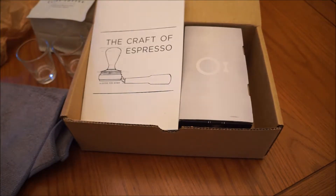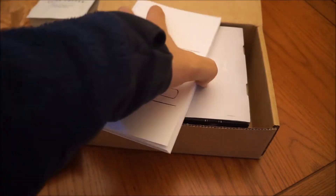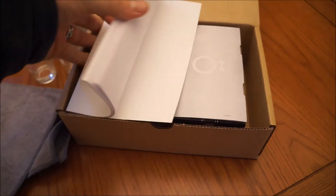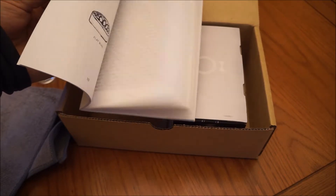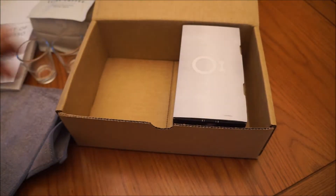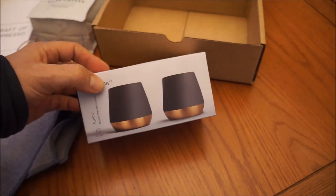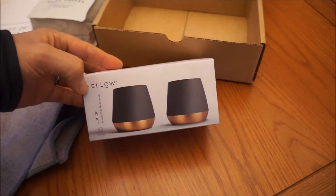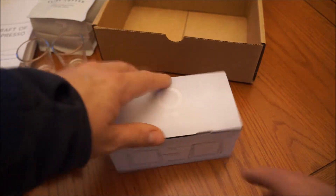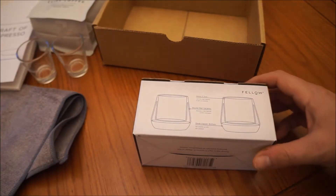You get 'The Craft of Espresso' — a little booklet of tips and information. I'll read through that. And then a couple more glasses — these are basically some nice two-ounce small glasses.